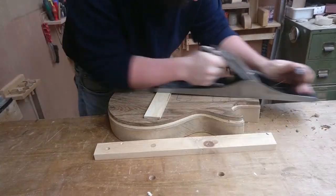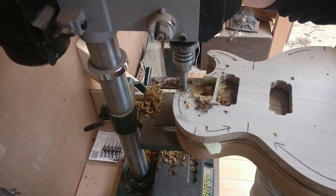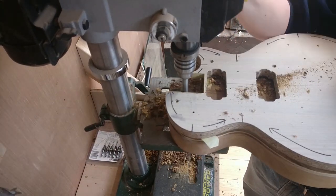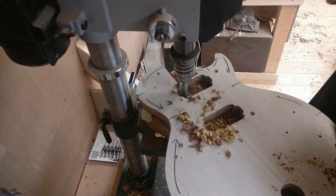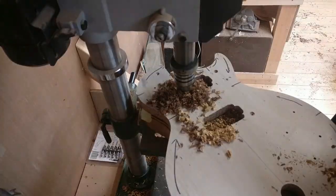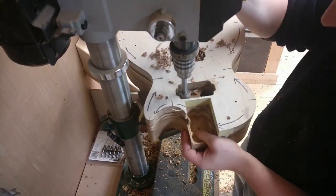This was a pretty cool build, I really enjoyed it. It came out a bit heavier than I wanted at the end, at about 5.2 kilos — which is about 11 or 12 pounds. Quite a meaty beast, but I like it. I like a good heavy guitar.